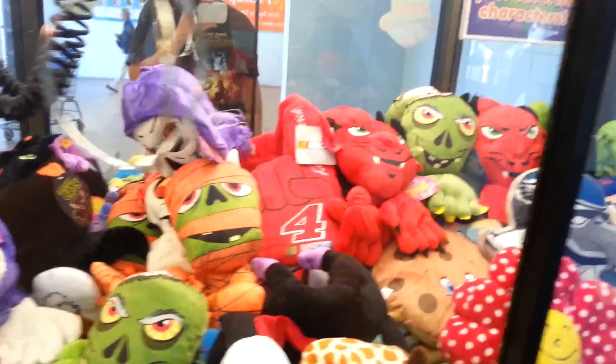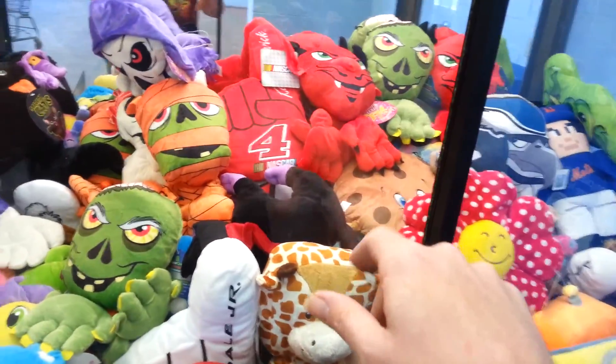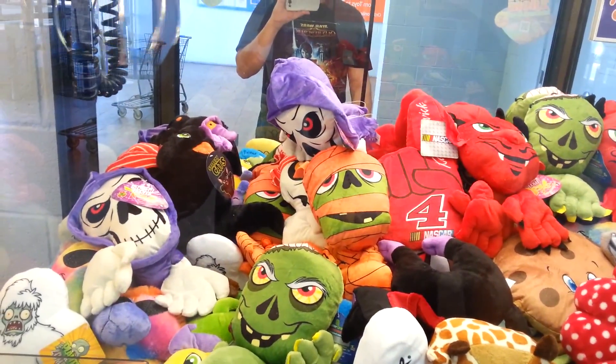All right, I'm gonna go one more time. What I'm gonna do is mess with that skull guy a little bit, and then I'm gonna go for this vampire cat. We'll see how it goes.